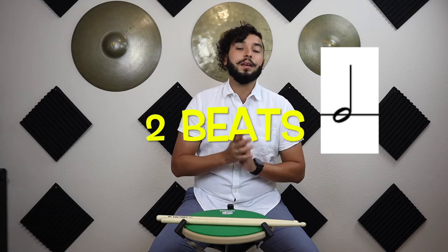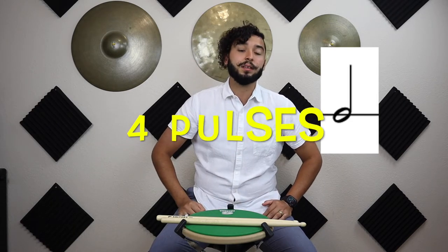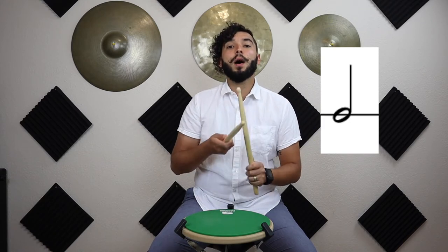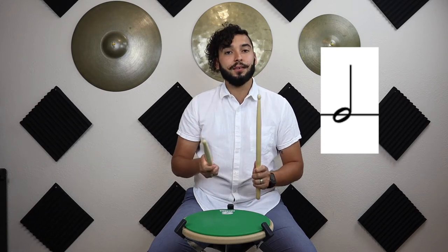Now let's get into counting each one of our notes. Our half note gets two beats, and we're also going to be pulsing that note — pulsing the eighth note, giving it four pulses. So whenever we play that, we're going to say 'one-and-two-and.'